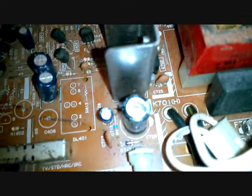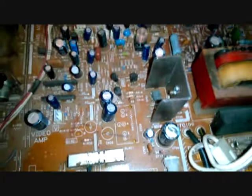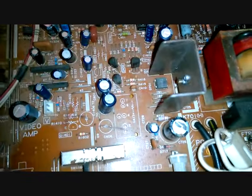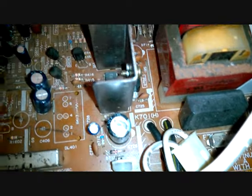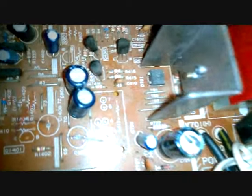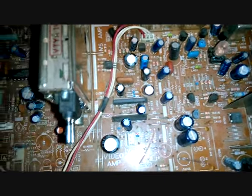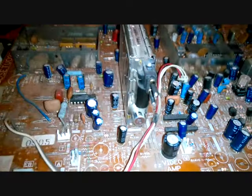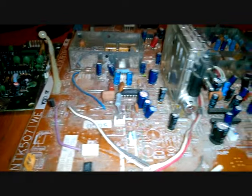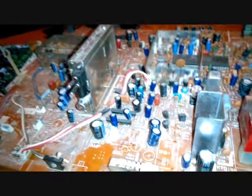Looking at this cap, this is going to be C726, right there. And it's just going to say, you know, 25 volts and so many UF. Now here's the fun part — this is the built-on RF modulator for this board. Pretty simple. I think it's cool.